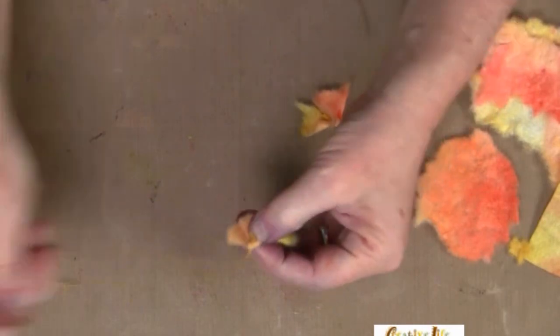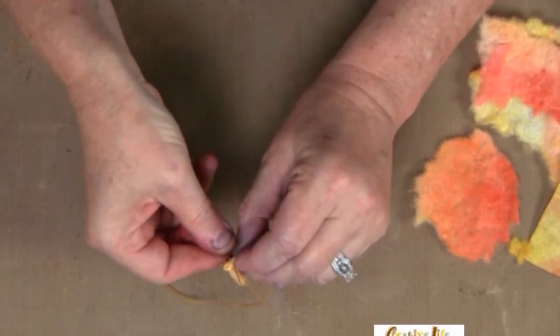Step three is to tear those little boogers into random circle shapes. You need a small, a medium, and a large, because we're gonna layer them. Step four: grab a needle and a piece of thread and let's sew them all together.